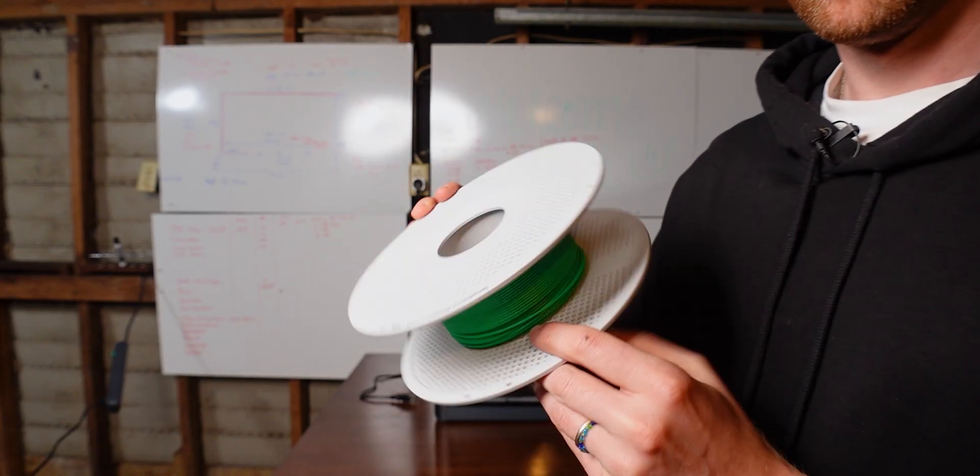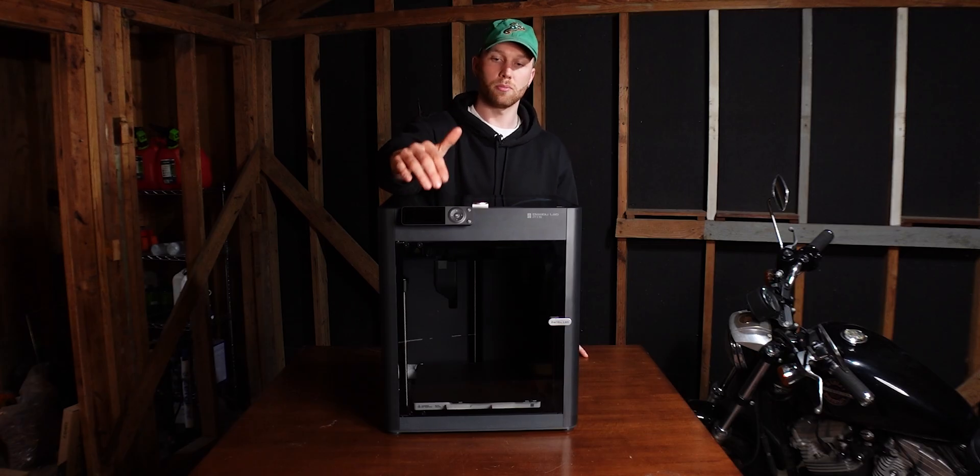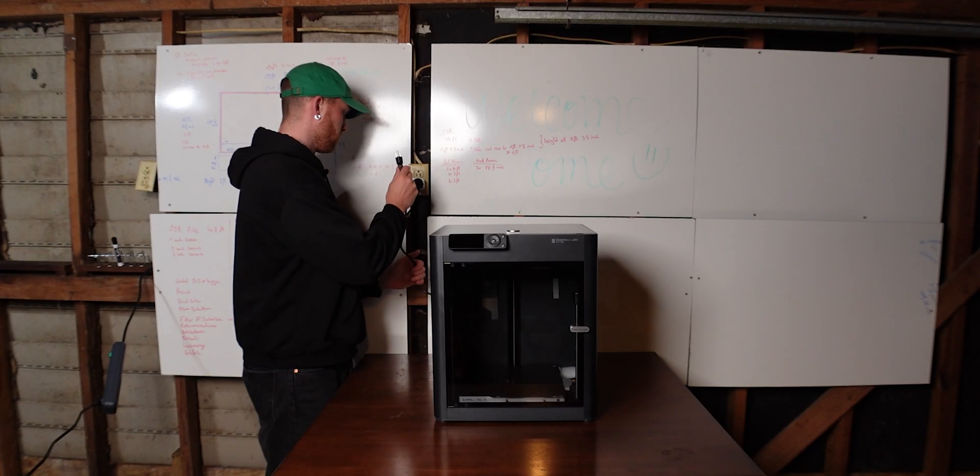I'm going to put the filament on here and then we can already start a test print, because apparently Bambu Lab has some test prints already on here so that we can just go ahead and see if it actually works.